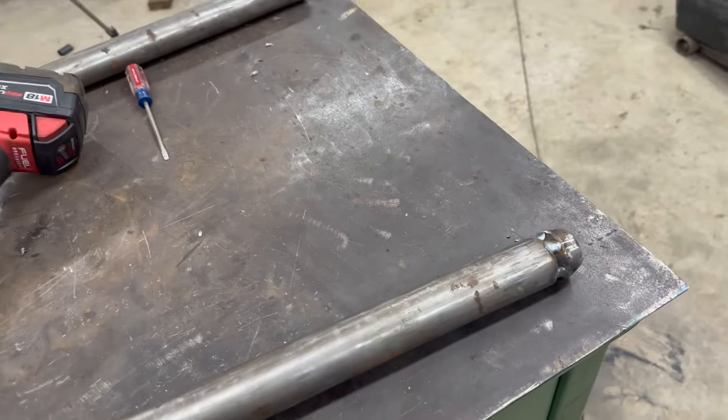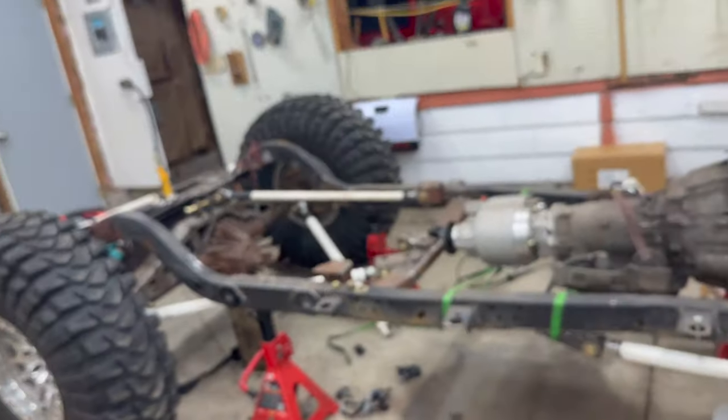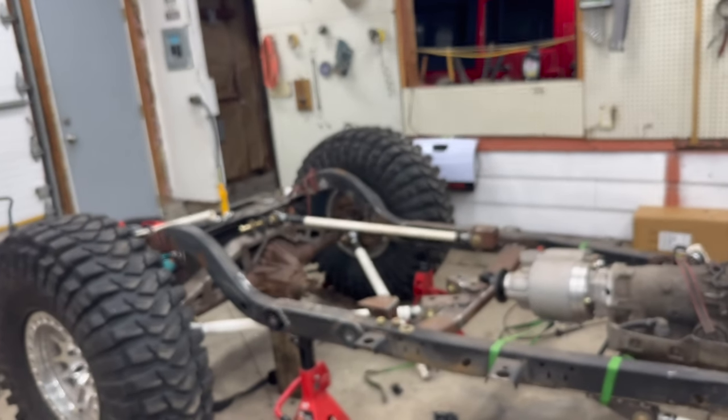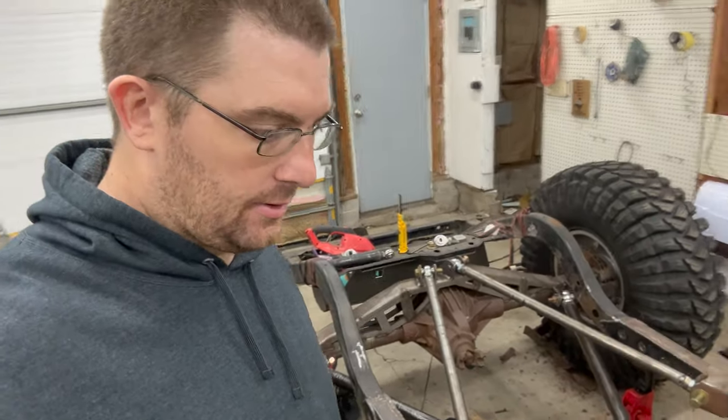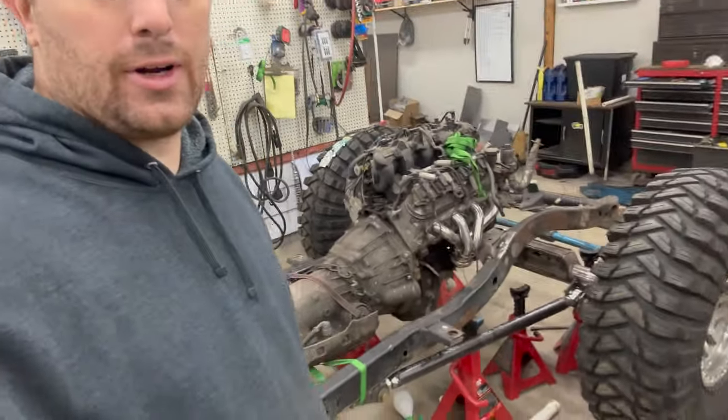All right, we got both sides tacked — pretty big tacks on them. We're going to let it cool down a little bit and I'll put those heims in there and then we'll have that one done. We just made some pretty big progress. We got all the control arms built — those ones are in the back, the lowers are in on the front. I'm running into a problem with the upper so I'll show you guys what I'm dealing with.